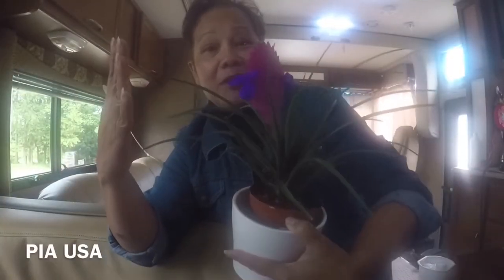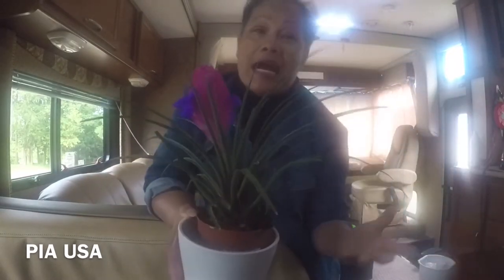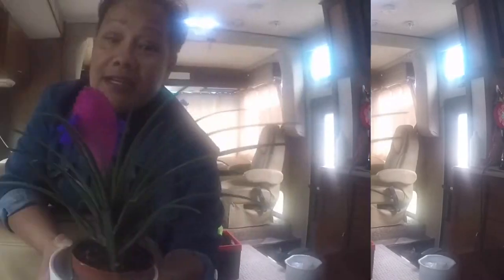Okay you guys, so here is the flower that I was going to show you. This is called bromeliad flower or plant. It is related to a pineapple plant.